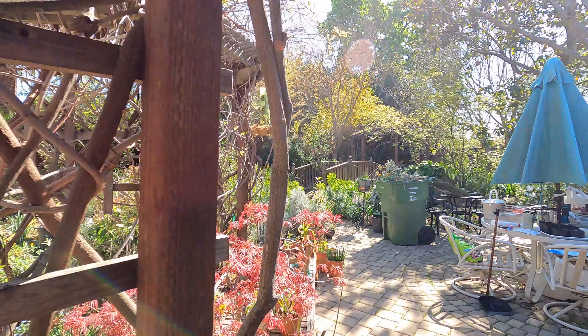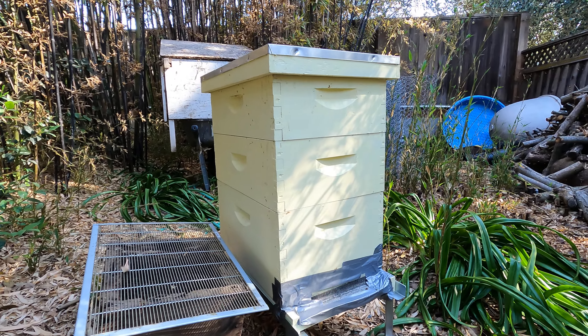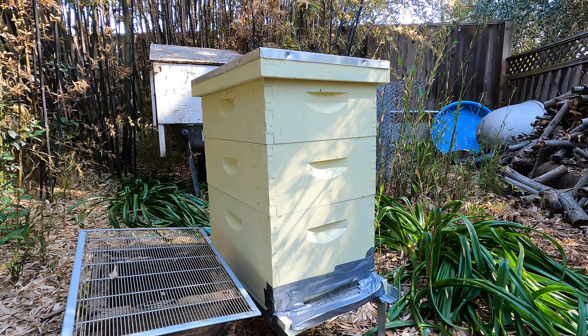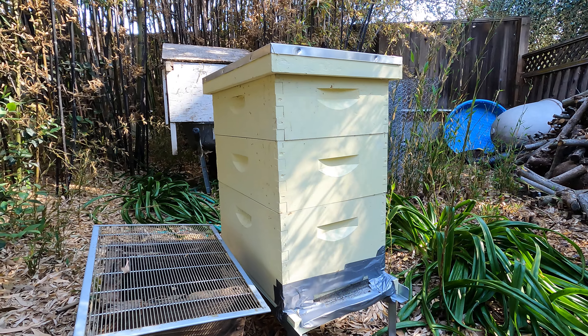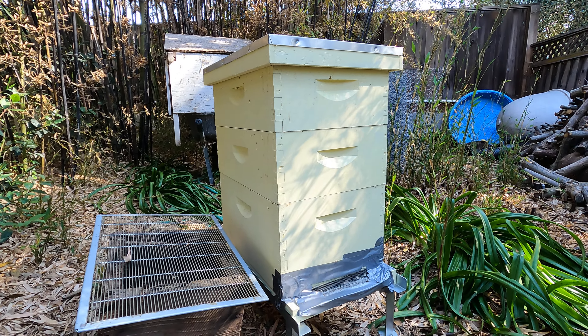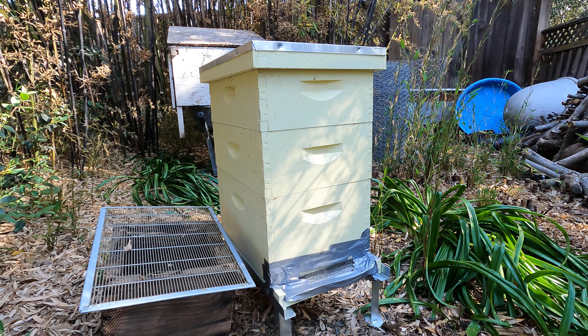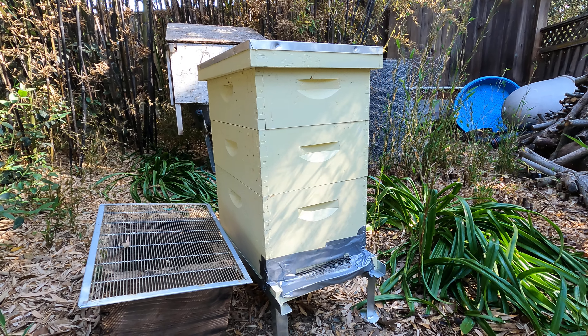This colony right here is an extremely defensive colony, so when this hive gets opened up they are pretty agitated — gotta be super careful. It looks like the position I chose has provided some ants, so that's something I'll have to deal with. This one I will most likely be requeening next weekend. I'm going to treat it with Formic Pro first, and this will be the last hive I work on. Should be a pretty exciting video.